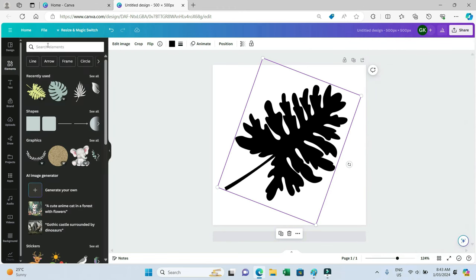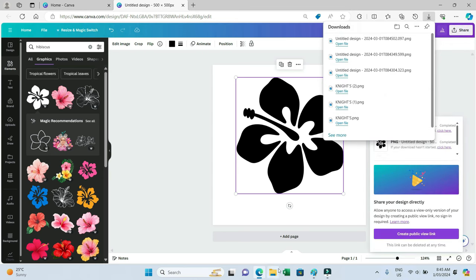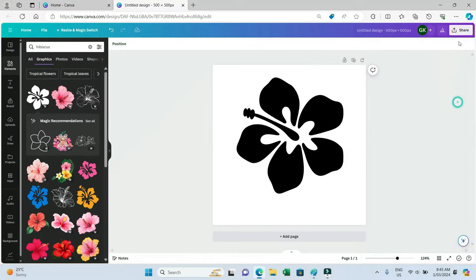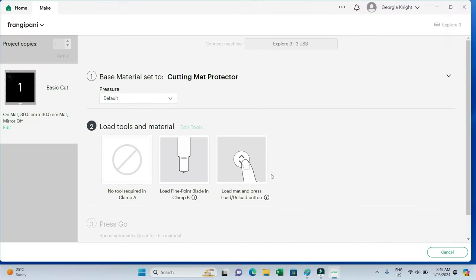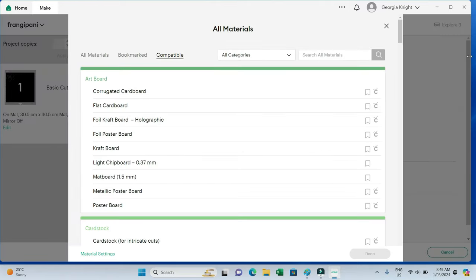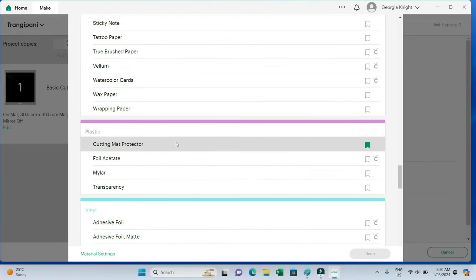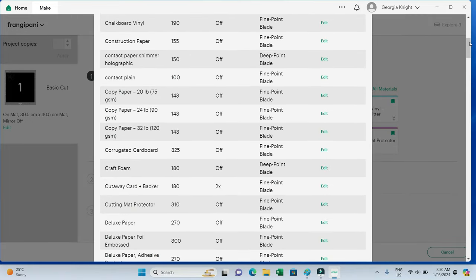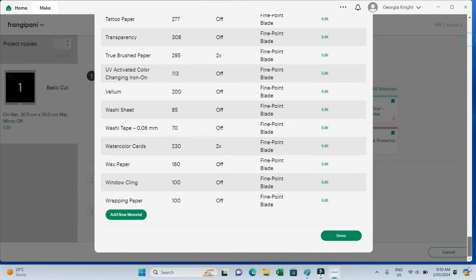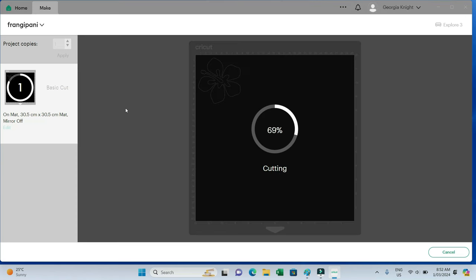I go into Canva and I want to get some quite simple designs first because I hadn't tried this before — this was the first time, so I thought I'd do something really simple. I did a hibiscus flower and a leaf. I go into Cricut, upload it, and go into the material settings to figure out what to cut it on. Plastic seemed the obvious choice, so I clicked on cutting mat protector and checked the settings — it was 300 pressure, and I clicked 'more' instead of the default.